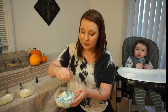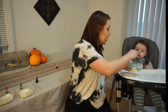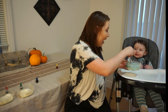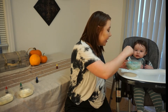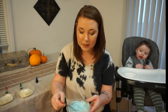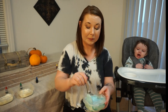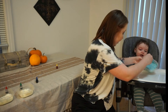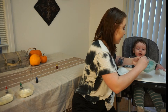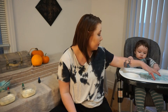Do you see it? Do you see the blue? Is that really cool? Yeah, that's really cool, isn't it? So it turned out like this really pretty blue. Okay, I'm going to pour it a little bit onto your tray.